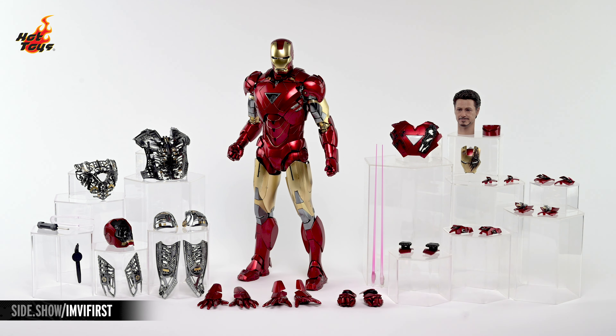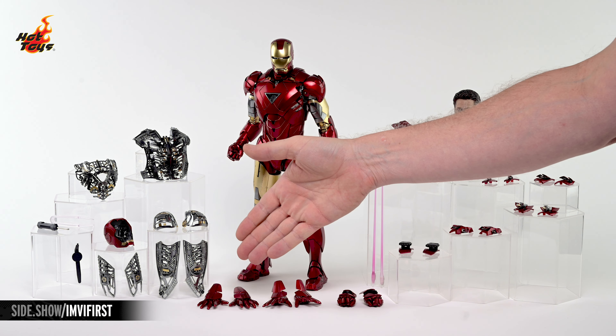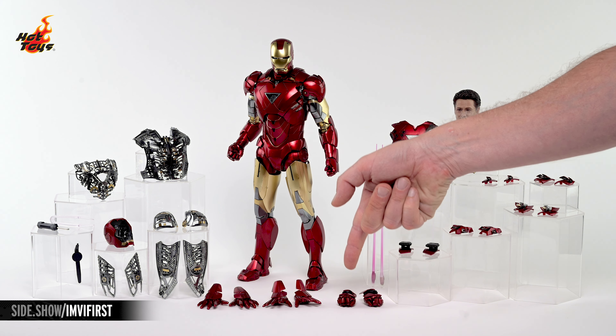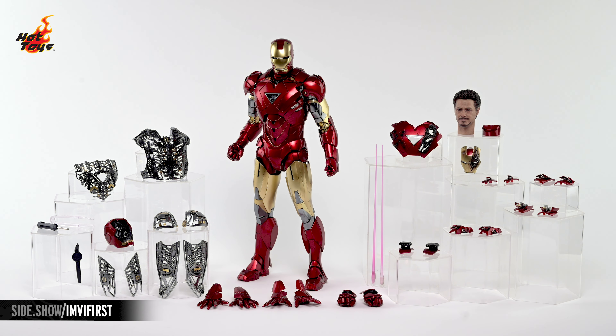Laid out on the table in front of Iron Man is an assortment of swap-out hands, including a pair of hands with articulated digits, a pair of hands with repulsor palms, and a pair of hands with deployed laser cannons.